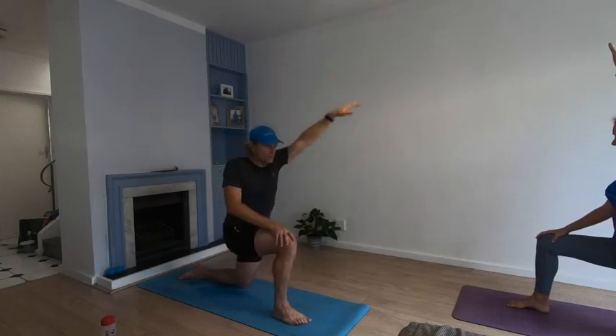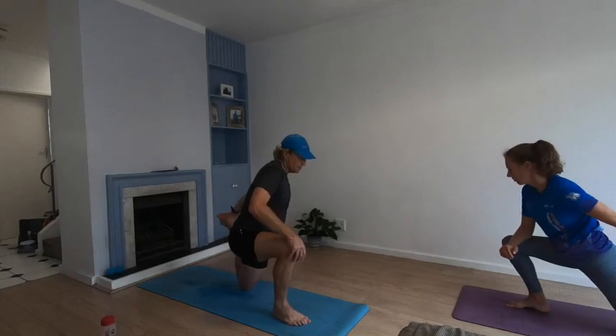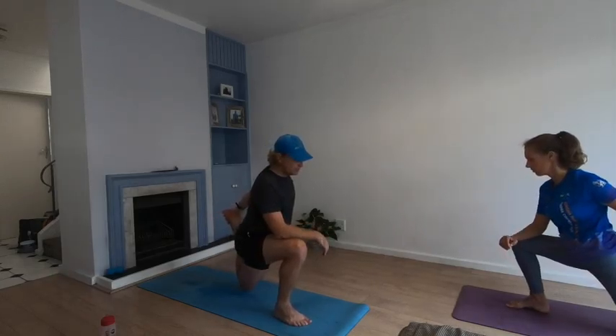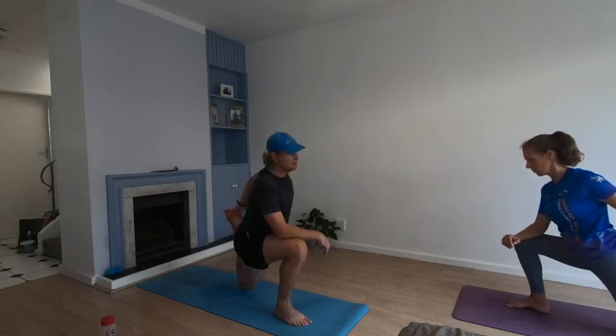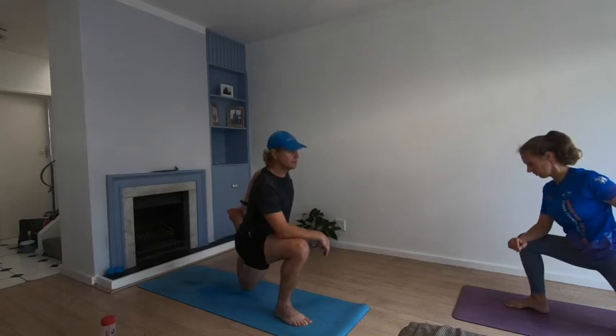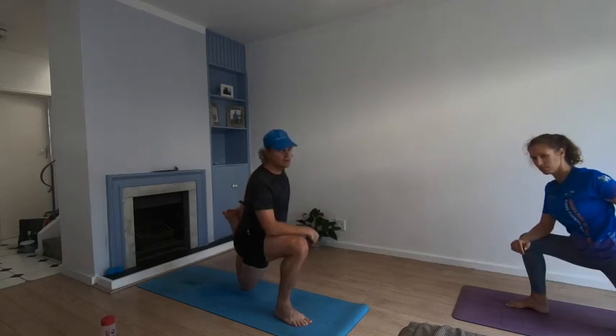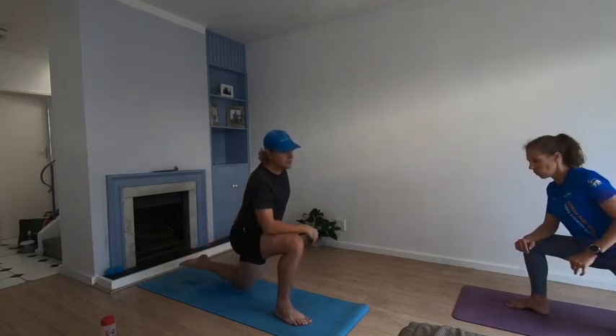When you're ready, roll over your knee, reach it back, lifting up the knee, grab hold of that foot, lean forward onto your thigh, and stretch into the quad. Release that leg, slowly down to the ground, hands down to the ground.